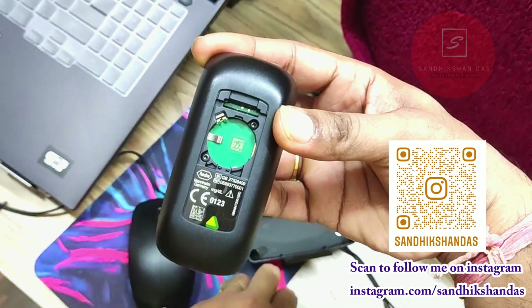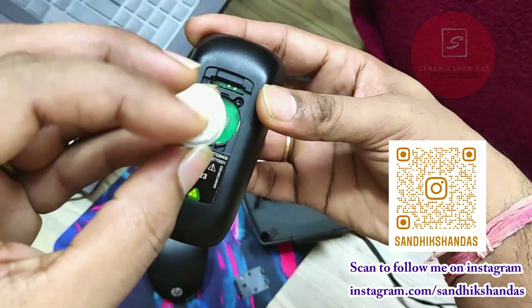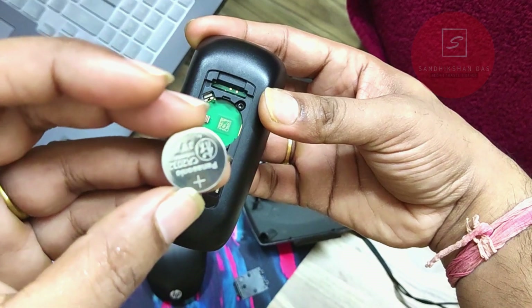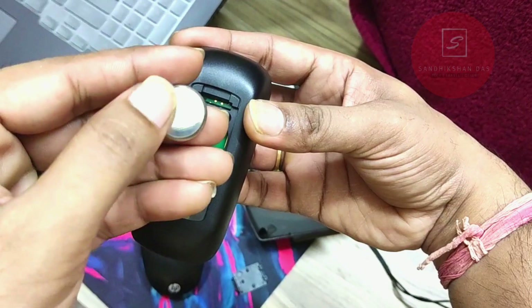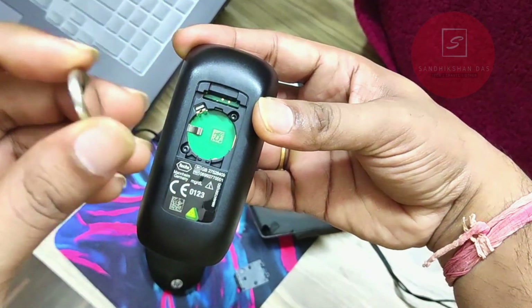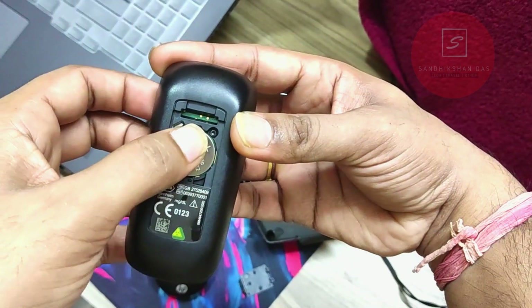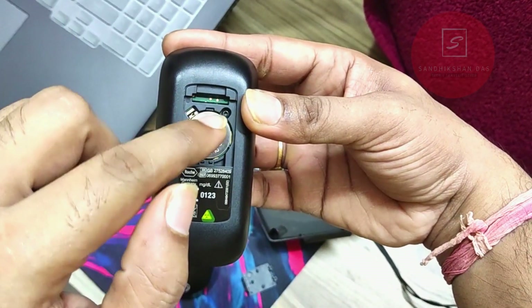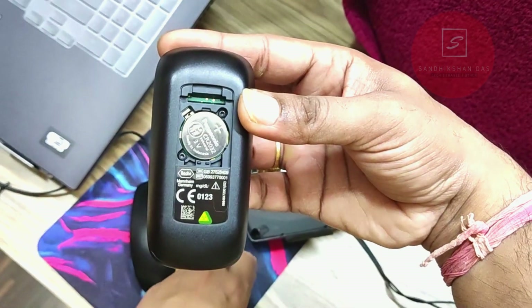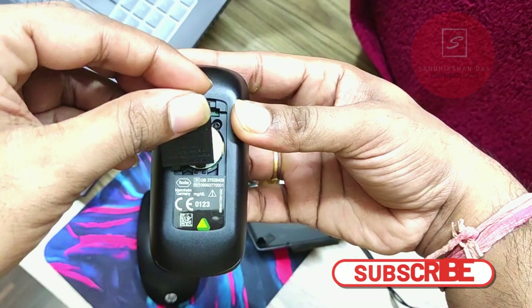Now get the new battery — CR2032. Here you can see this is the plus side, and it will stay on top. The curved side stays below. Put the battery in with the brand name and model number facing upward, otherwise it will not work.